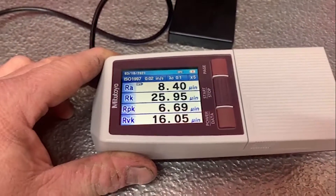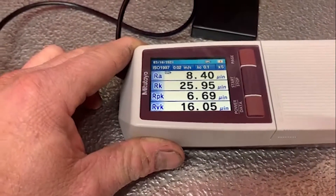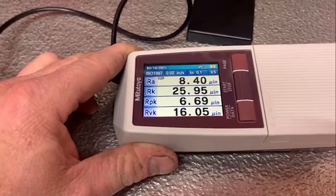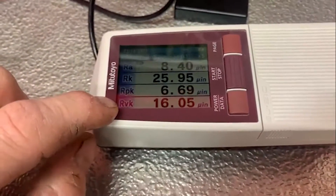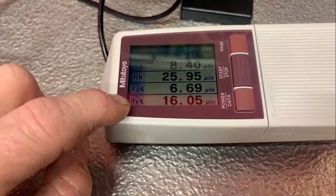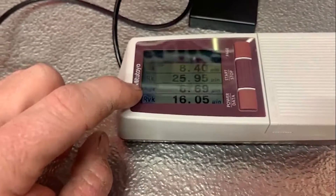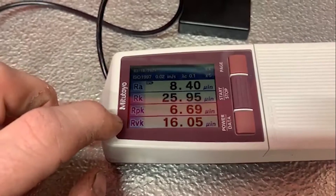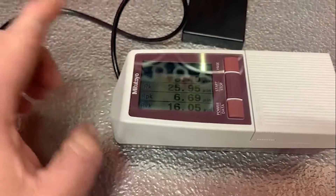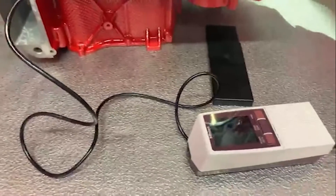First of all, we have a roughness average. Then we have the valley difference — basically the peaks and the valleys. What you're looking at here is how deep the valleys are in the cylinder, which is the RVK. Then you have the roughness of the peaks, which is the RPK. We want roughly about 10 values between those, which is exactly what we've got. And that ultimately will give us a good roughness average, which is well within our spec.